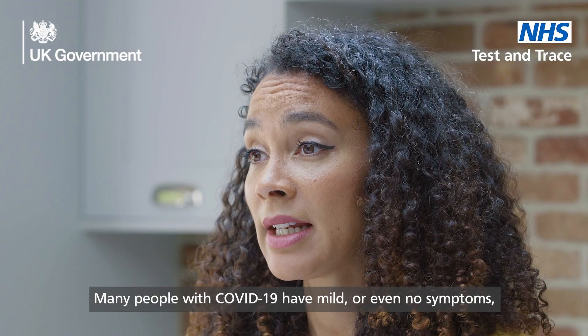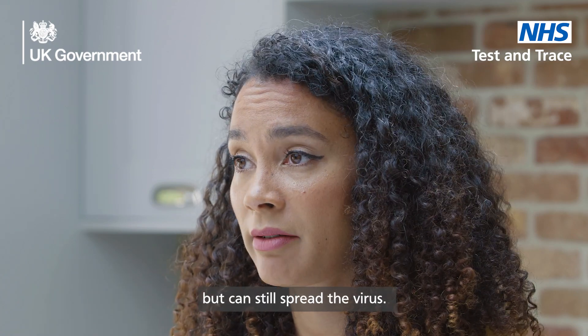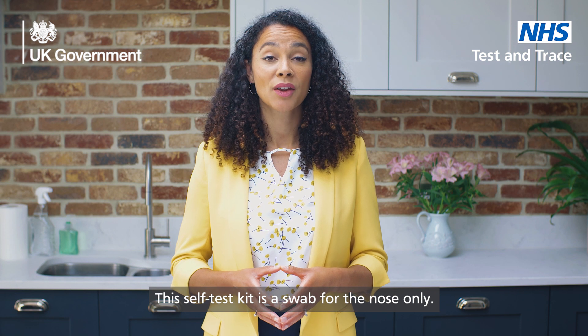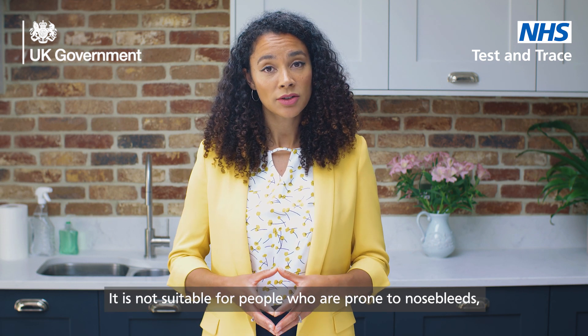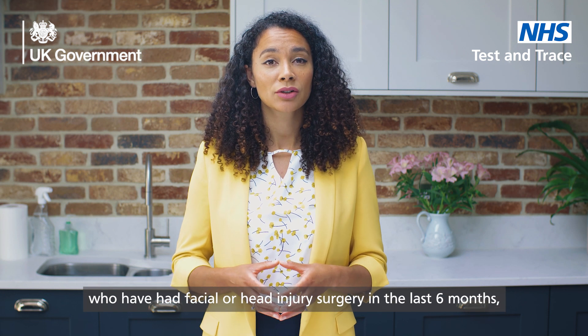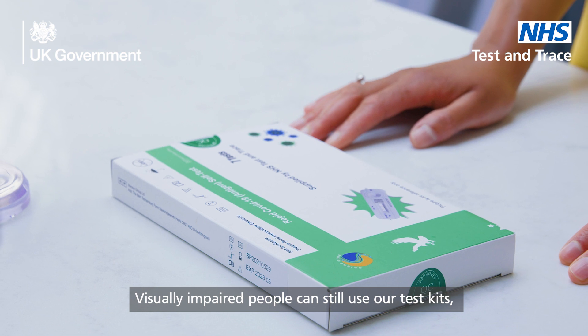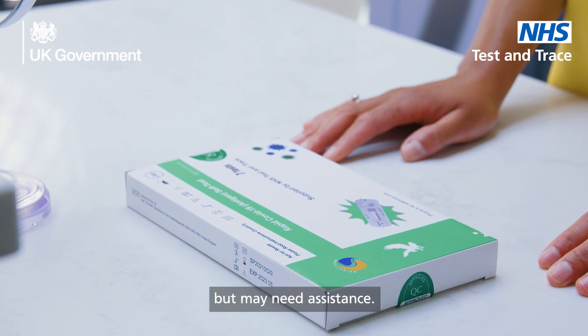Many people with COVID-19 have mild or even no symptoms but can still spread the virus. This self-test kit is a swab for the nose only. It is not suitable for people who are prone to nosebleeds, who have had facial or head injury surgery in the last six months. Visually impaired people can still use our test kits but may need assistance.